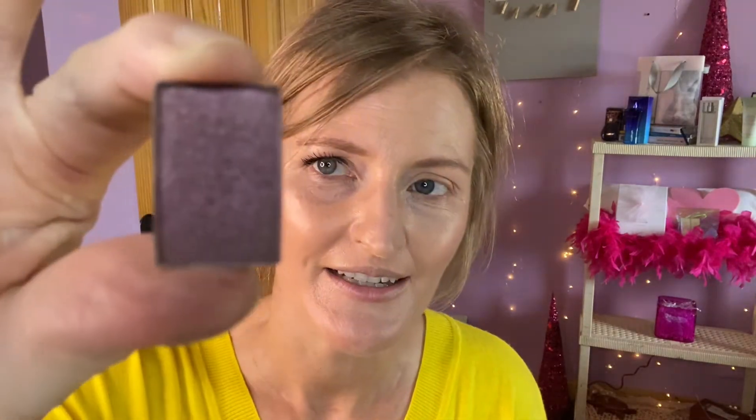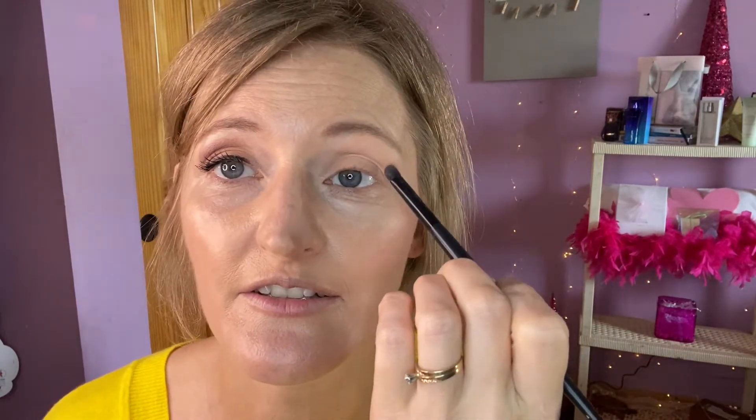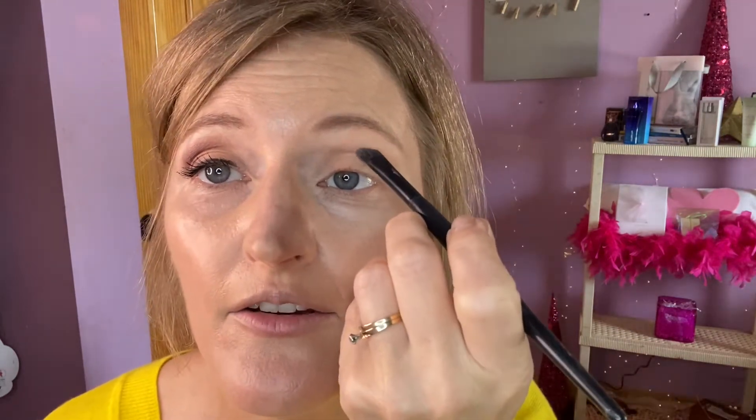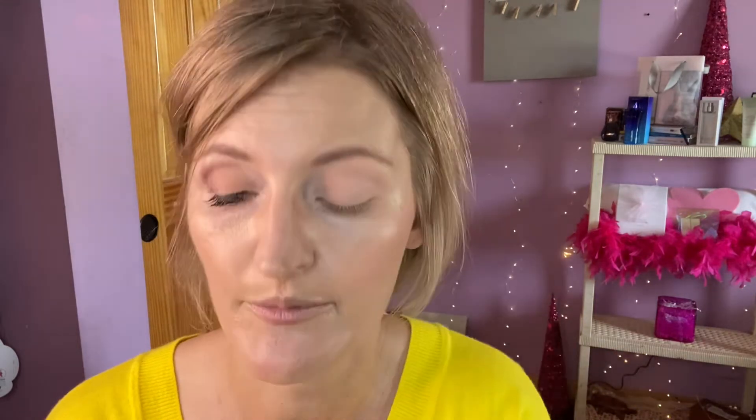This is when it gets fun! This color is called Frozen Iris — it is so pretty. This is a crease brush, meaning it goes in the crease of your eye. I have hooded eyes, so I use it just a little higher than my crease.